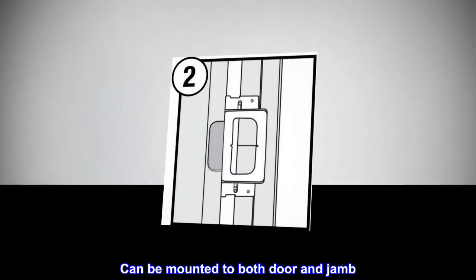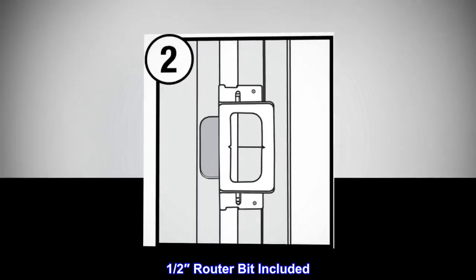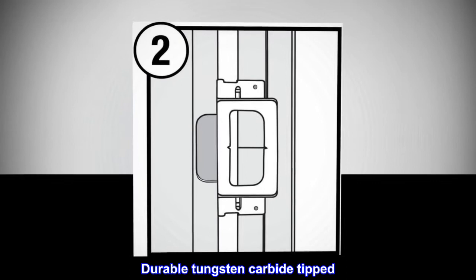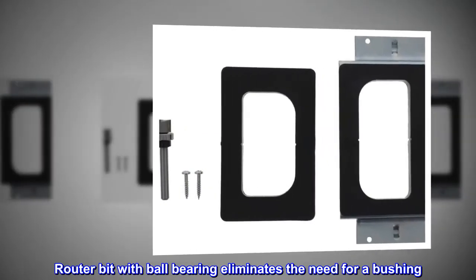Can be mounted to both door and jamb. One half inch router bit included. Durable tungsten carbide tipped router bit with ball bearing eliminates the need for a bushing.